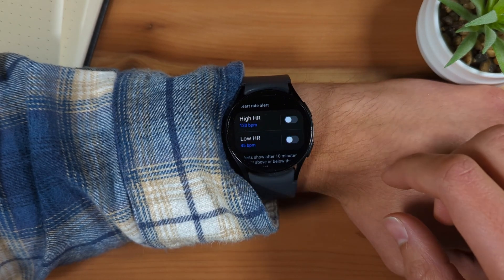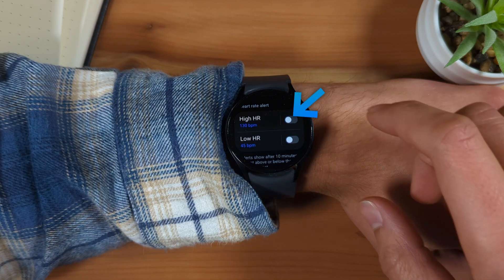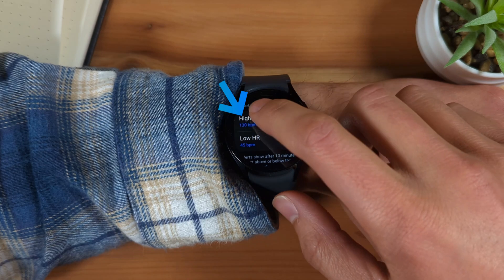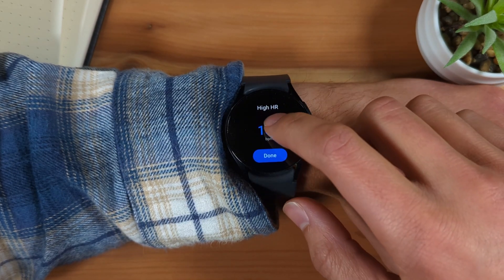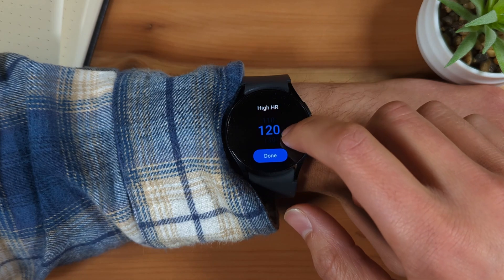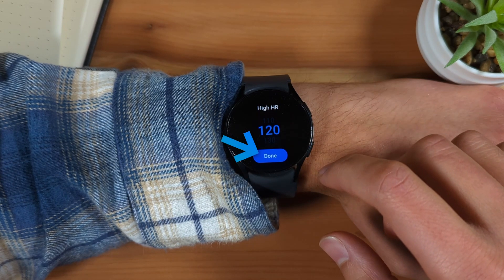Then scroll down and enable High HR if it isn't already by tapping the toggle to the right. Then tap the text High HR to edit the high alert level. Swipe up or down to adjust at what level this alert will trigger, then tap Done.